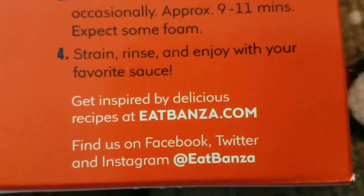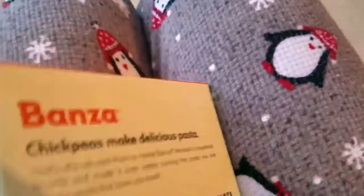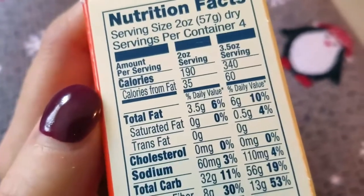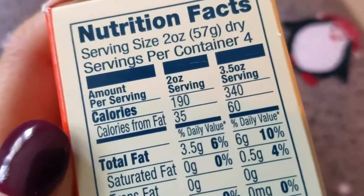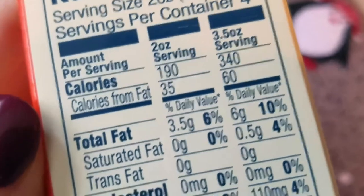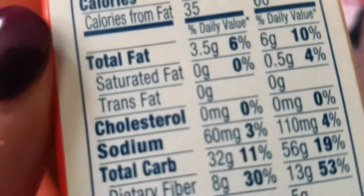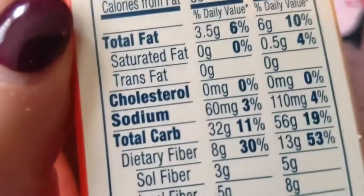Inspired by delicious recipes at eatbonza.com — find them on Facebook, Twitter, and Instagram at eat Bonza. On the back, the nutrition facts: per two ounce, 57 gram dry serving — 190 calories, 35 calories from fat, total fat 3.5 grams, saturated fat zero, trans fat zero, cholesterol zero, sodium 60 milligrams.